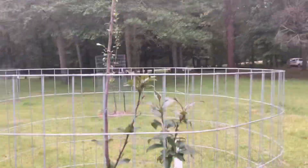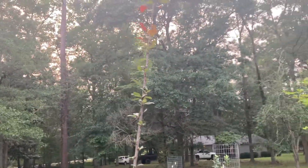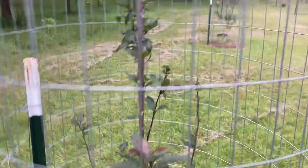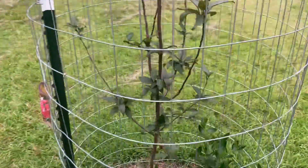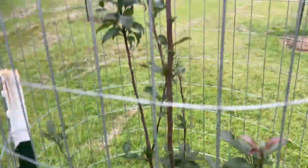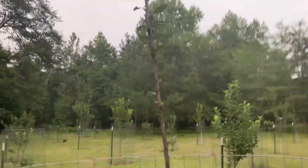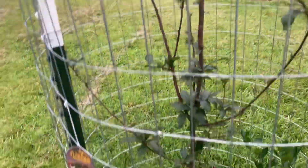Next we got a Prairie Fire crab apple. This tree is absolutely beautiful in the spring — it is covered in pink blooms from top to bottom. It's got some little crab apples on there. They don't taste bad — I ate one. I think they get bigger as the tree gets more settled.